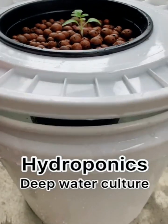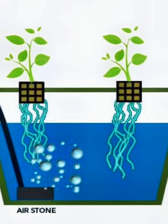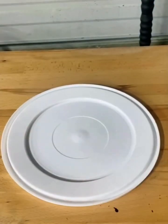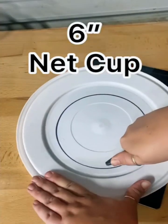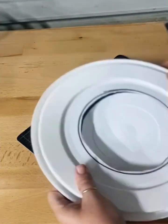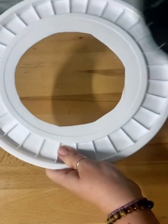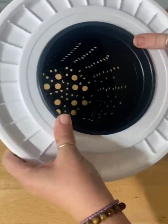Deep Water Culture Hydroponics, where we add some bubbles to our roots. Take a 5 gallon bucket lid and trace out the size of your net cup. Cut it with a box blade — put a little pressure and it should pop right out. Make sure to cut the hole a little smaller than the rim of your net cup.